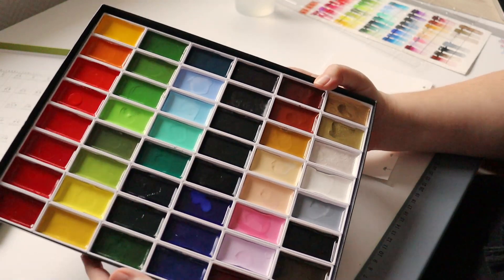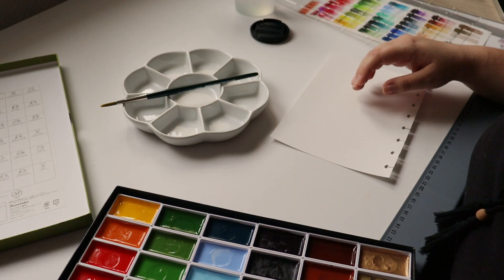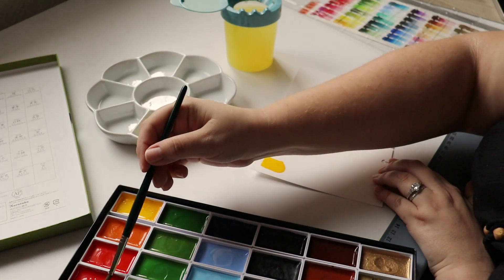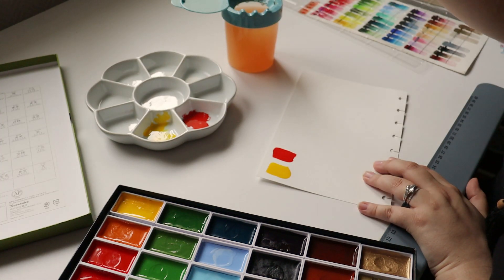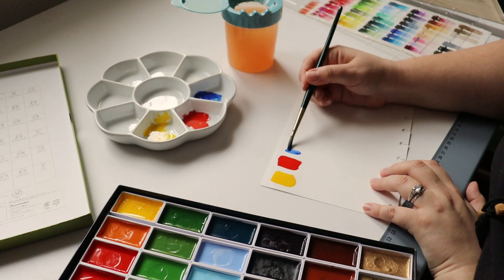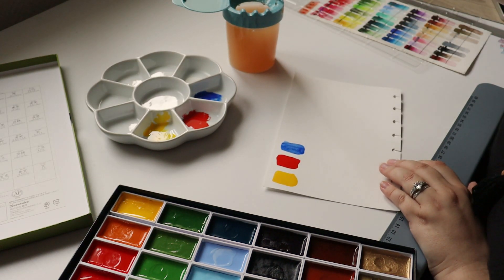I was about to mix some colors and maybe film a short tutorial, a short reels-style thing. So I thought, you know what, I might as well take the camera and film. I'm going to use the colors from this amazing gorgeous palette from Puritake — cadmium red, cadmium yellow, and ultramarine. We have some yellow, then we'll take some red. Now we're going to check on some oranges.